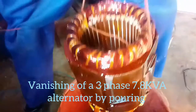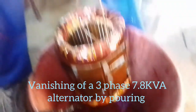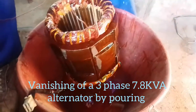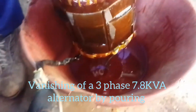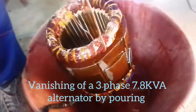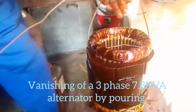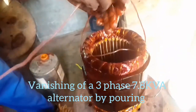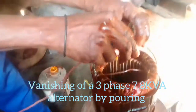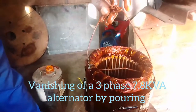You can see how the varnish is dripping — that's another method of varnishing, that's by pouring. The dripping varnish can be recycled; the container is very pure and clean.